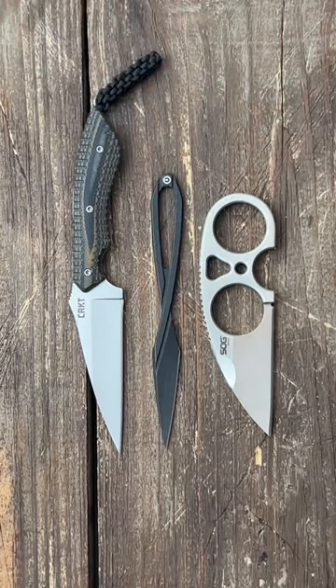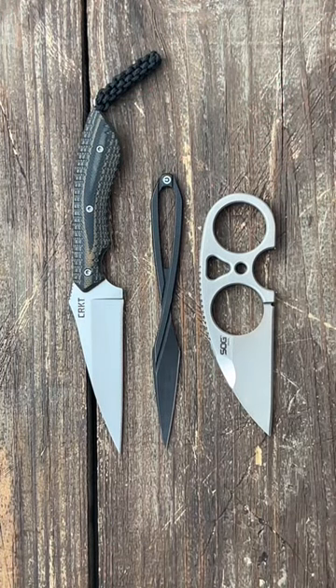If you're interested in any of these, I will pin a link in the comments to all available knives. If you like knife and gear content, subscribe to the channel.